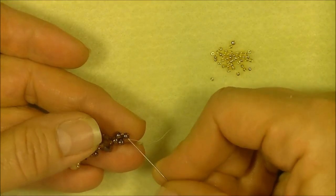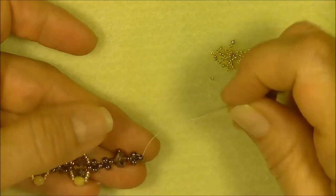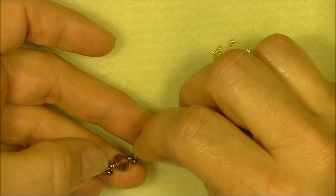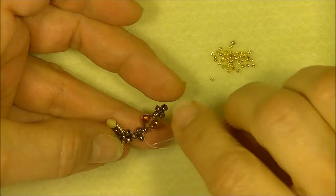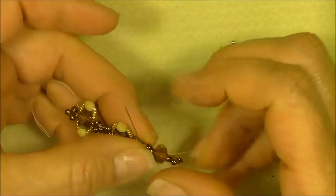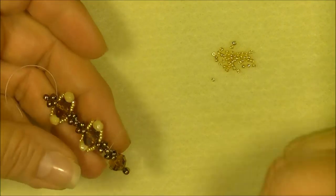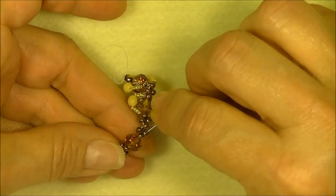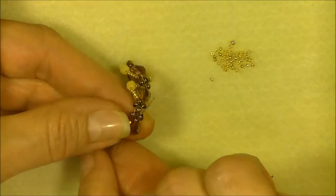Now we have to secure this again. Sew through the top bead in the unit — coming out of this bead, go into this one, then this one, then into the rondelle, and then the 8/0 underneath it. Then sew through the unit again: through the side, the side bead, and the 8/0 we are attaching to. Then go through the next side bead and the 8/0 on top of the rondelle. Go through the rondelle, move the 8/0 underneath away, and go through just the rondelle.